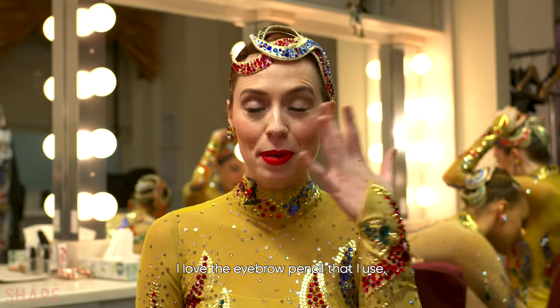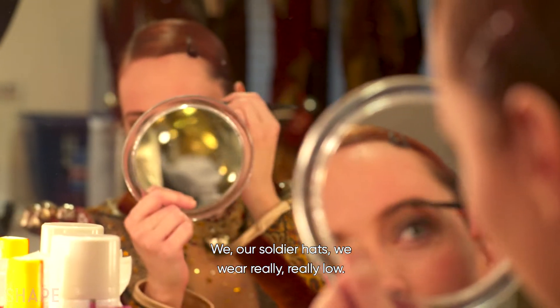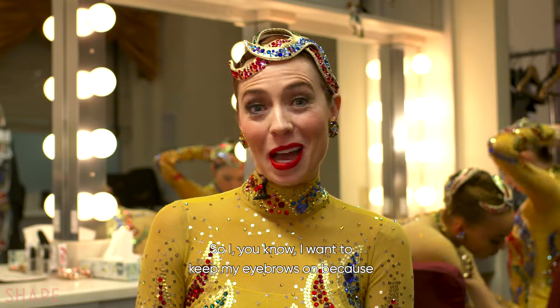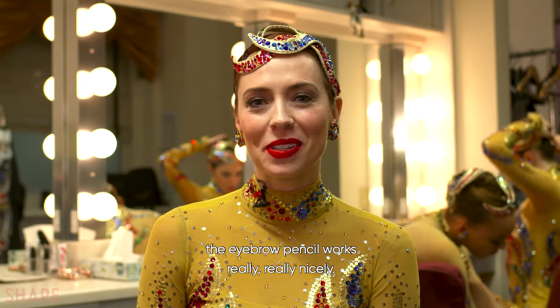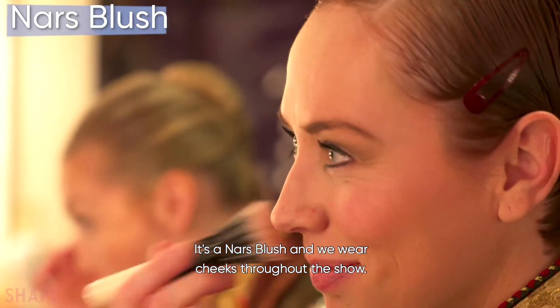I love the eyebrow pencil I use — it's Brow Wiz by Anastasia. Our soldier hats we wear really, really low, so I want to keep my eyebrows on because I have very light eyebrows in real life. The eyebrow pencil works really, really nicely. And I also love my blush — it's a NARS blush.